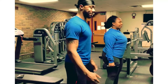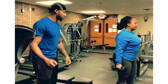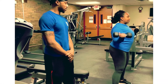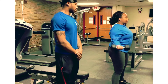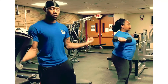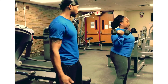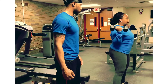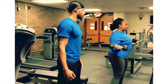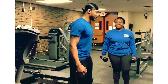All right, good. So now our next one will be wide curls. With these, it's the same way — you want to always keep your elbows close to your body so your biceps can be doing all the work. Great job.